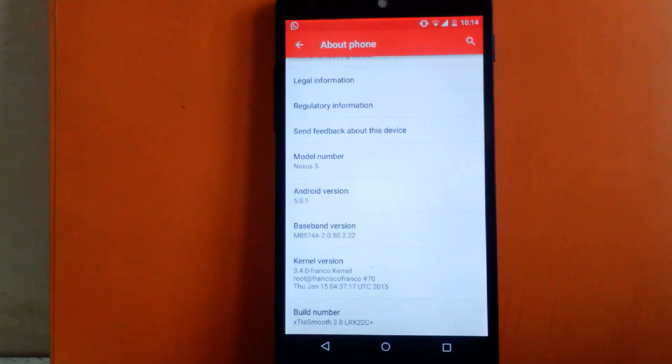Another great feature of this ROM is it provides the Franco Kernel built in. The Franco Kernel is known for its good performance, so this ROM gets very good updates through it. I am running the latest build of Extra Smooth, that is 3.8, with the build number LRX22C Plus.